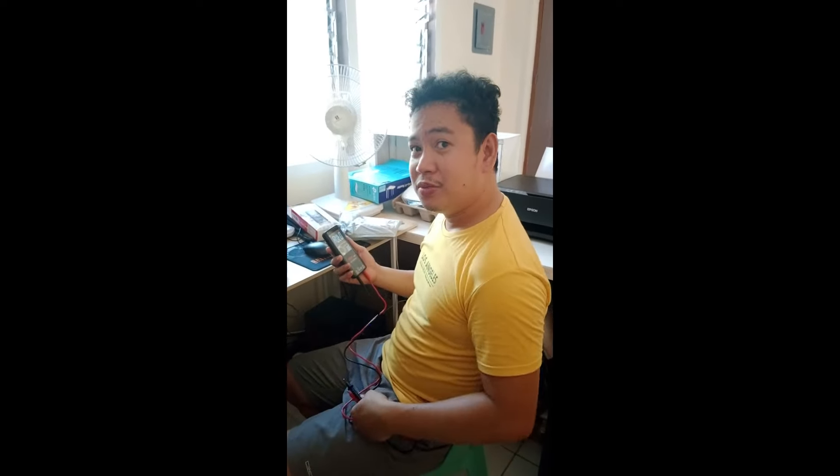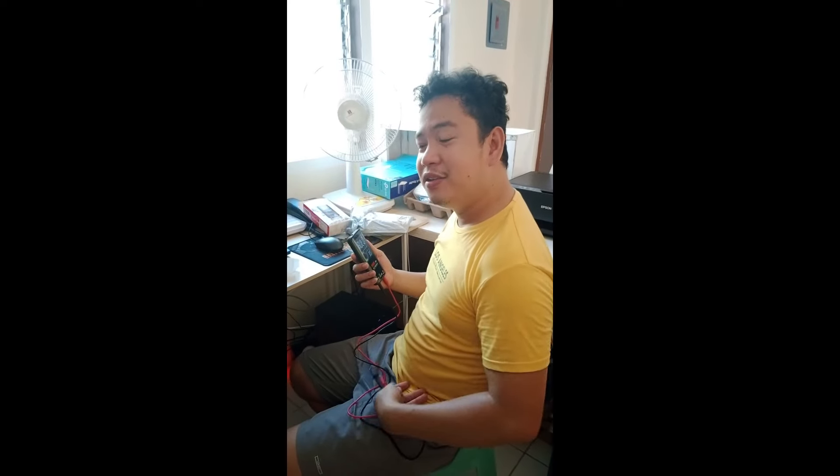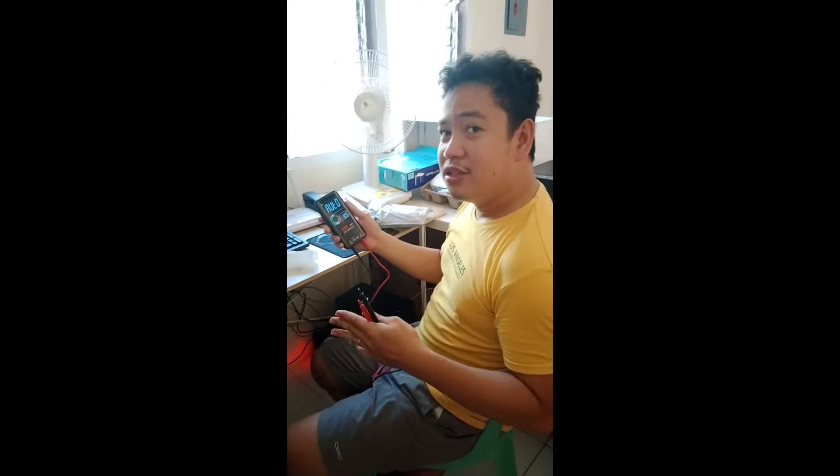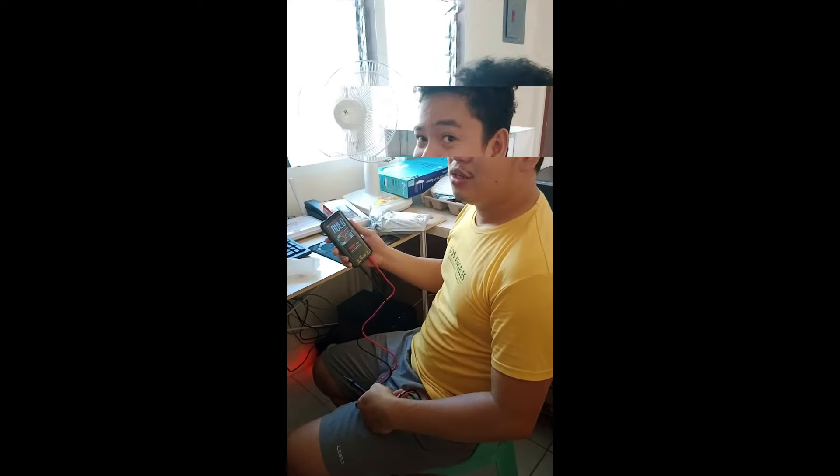This is the end of our unboxing video, guys. If you haven't subscribed to my channel, please subscribe now and click the notification bell so you can see my next videos.